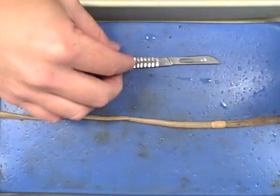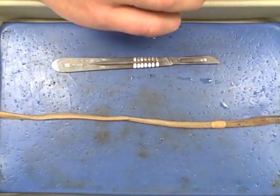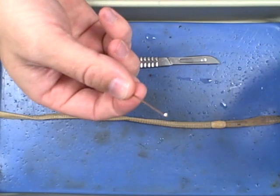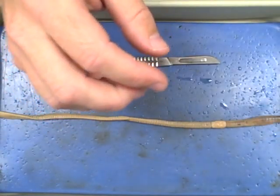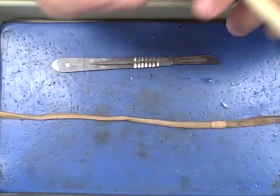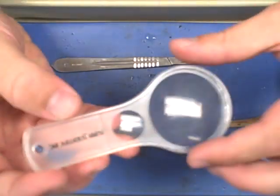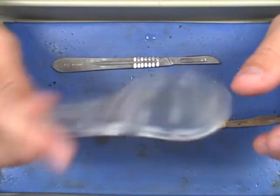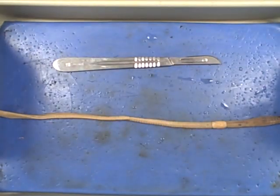You may also require scissors, some dissecting pins — plenty of these — a dissecting probe, and you'll also be given a dissection hand microscope. Now we're all ready and set to go.